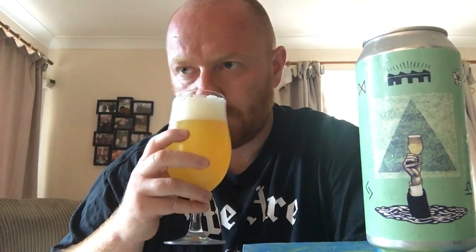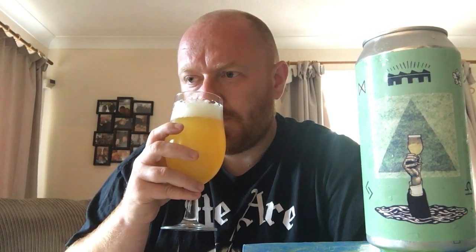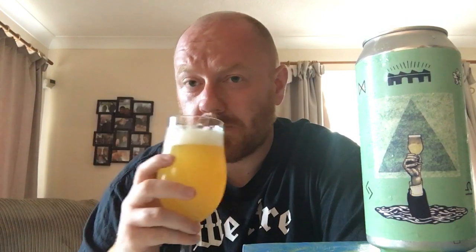Let's get the aroma. I'm getting Citra Hops and I'm getting Sabro Hops straight away. There's orange, there's tangerine. Smells lovely. There's a little bit of grapefruit, a bit of lime, a little bit of mango on the aroma. Smells absolutely gorgeous. A little bit of coconut as well. I've got to get stuck in. Cheers, guys.